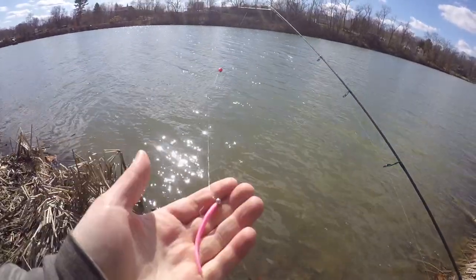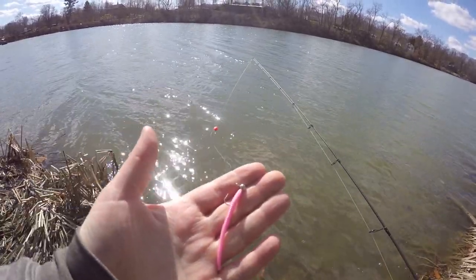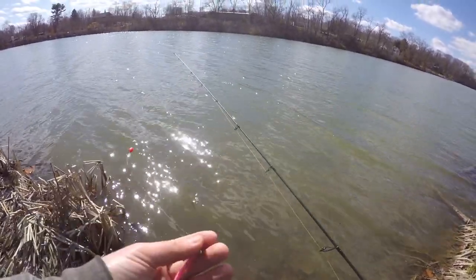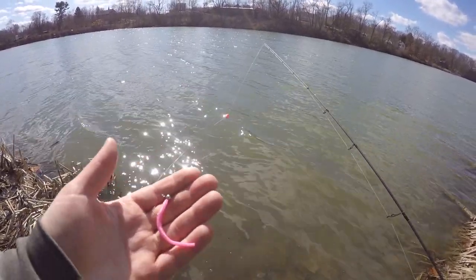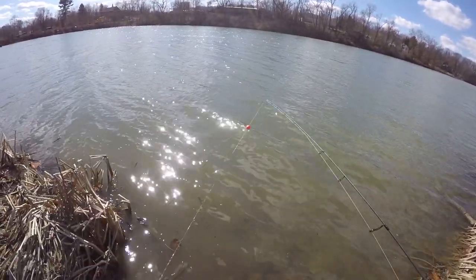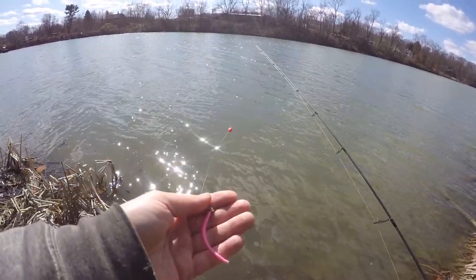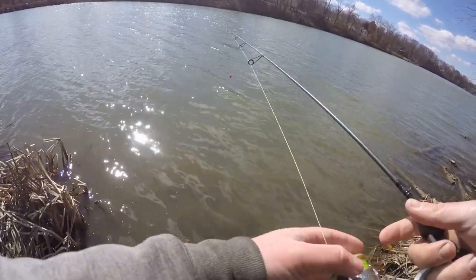Now we're on a lake that was just stocked recently, so we're using a pink power worm since the water is pretty dirty. Same float setup, but in a lake fish usually suspend — even if it's eight feet deep, keep your float only about three to four feet above the jig head. With wind today, you can cast it out and let the float go up and down with the waves to do the jigging for you, or jig it actively like we did in the creek.